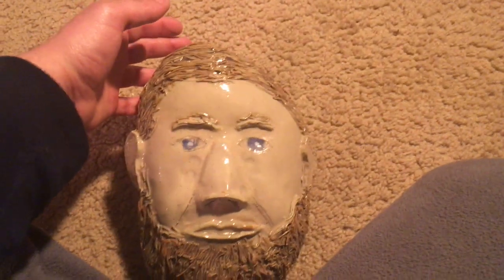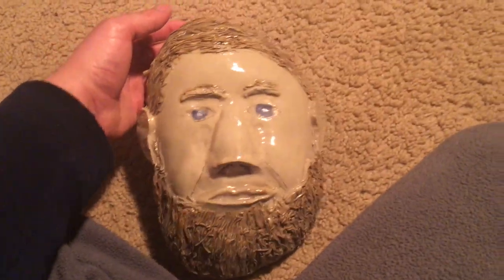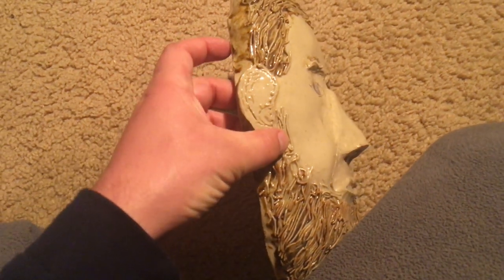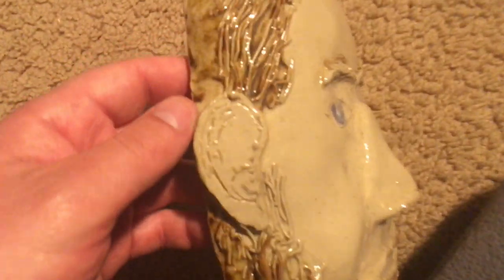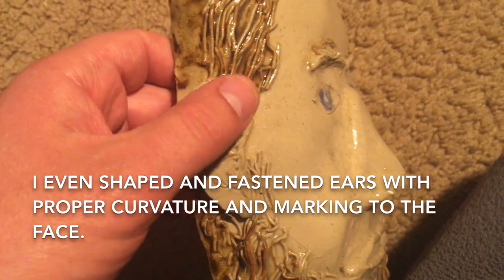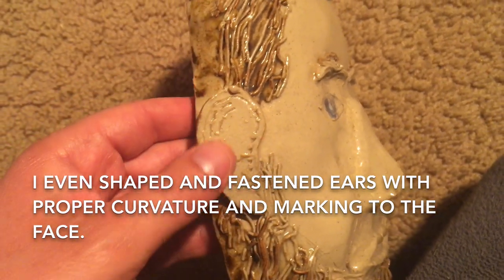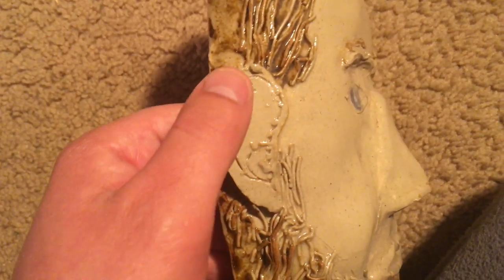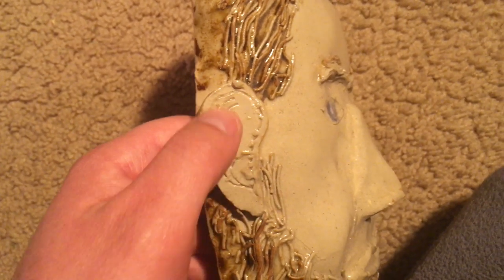The shape of his face also makes the mask more recognizable. I was even able to form ears, which I fastened to the main face with the proper curvature and markings.